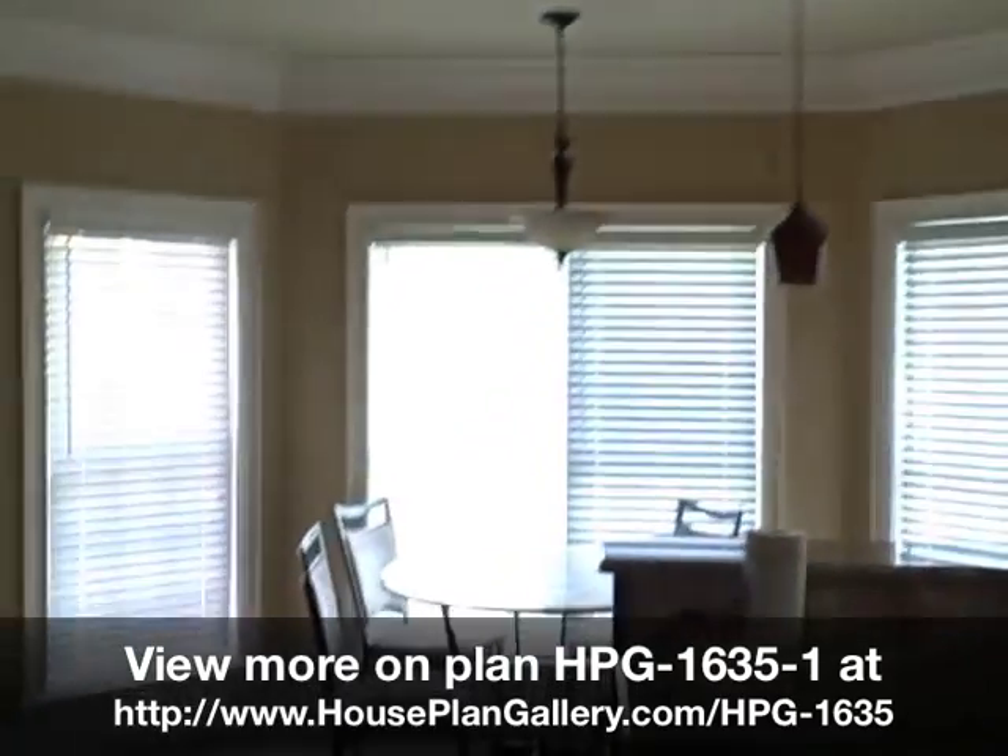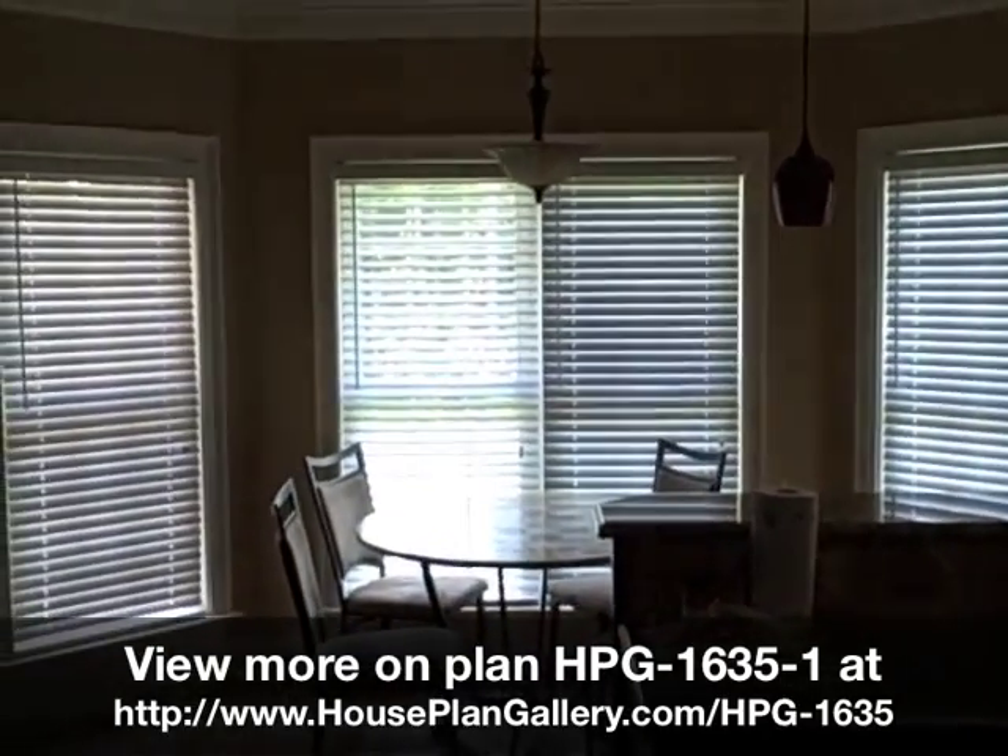We actually made this kitchen two feet wider — that bay window is eight feet instead of six feet.